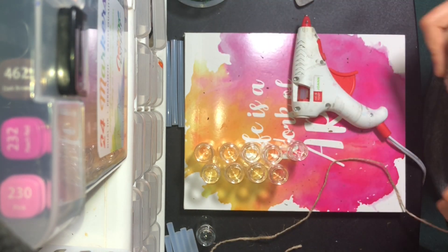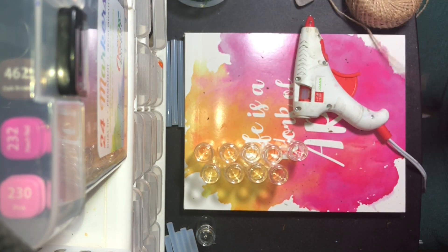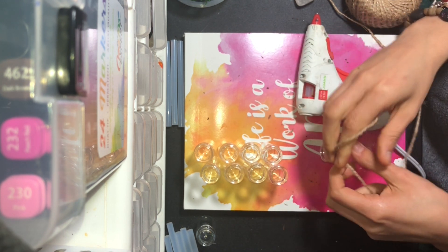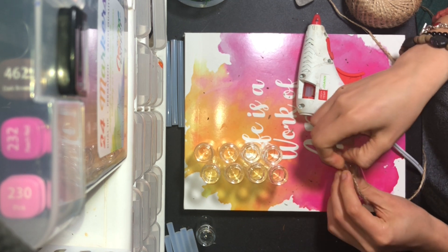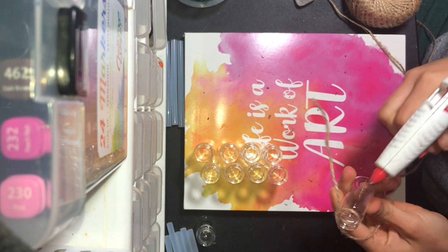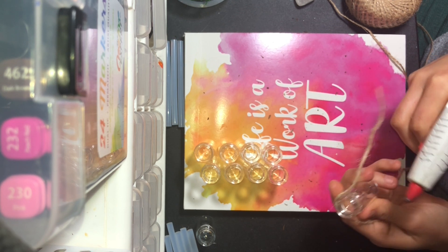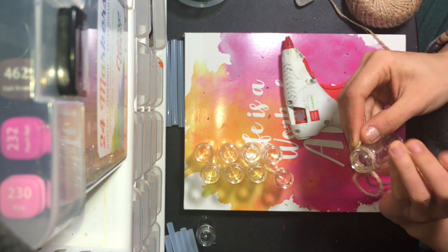Now we're going to grab a long piece of twine to be able to tie our little bottles. This will depend on how long you want them and how much space you want in between them. It's better for your twine to be too long than too short — that way you can work with it better. You're going to tie your little bottles, make a knot and tie it very, very well. Then go ahead and glue that little piece of excess rope all the way around.